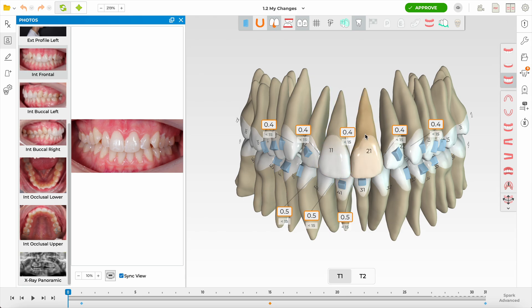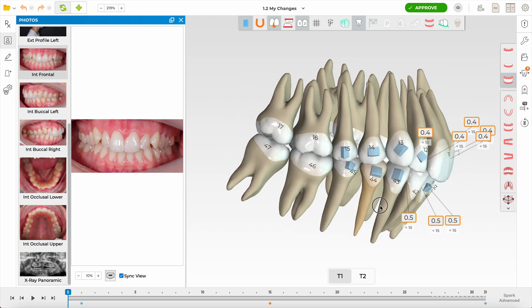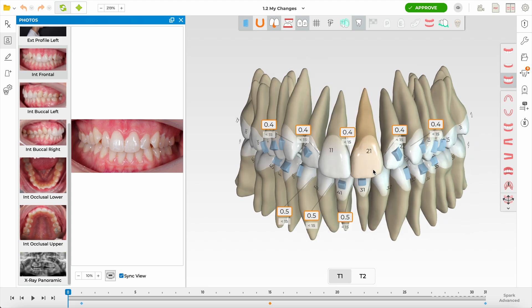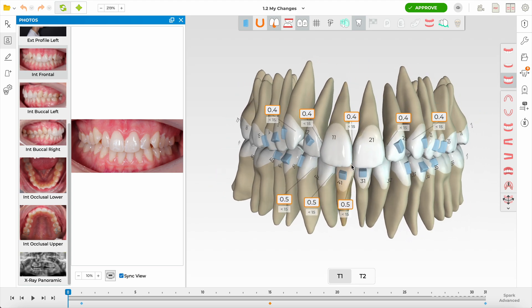Looking at the photograph, the patient is showing 100% upper incisal display, and that is something we want to maintain. I always start with what we're going to maintain: Class 1 molars and the vertical position of the upper centrals. From there I build the rest of the objectives. The dentist has built asymmetric IPR, which shows me the main way of correcting the crowding — mild crowding in both arches — is IPR.